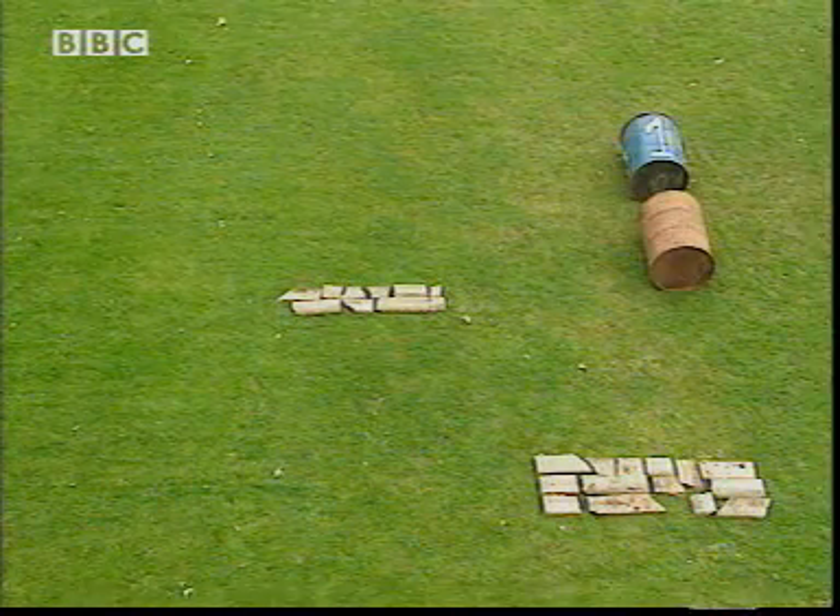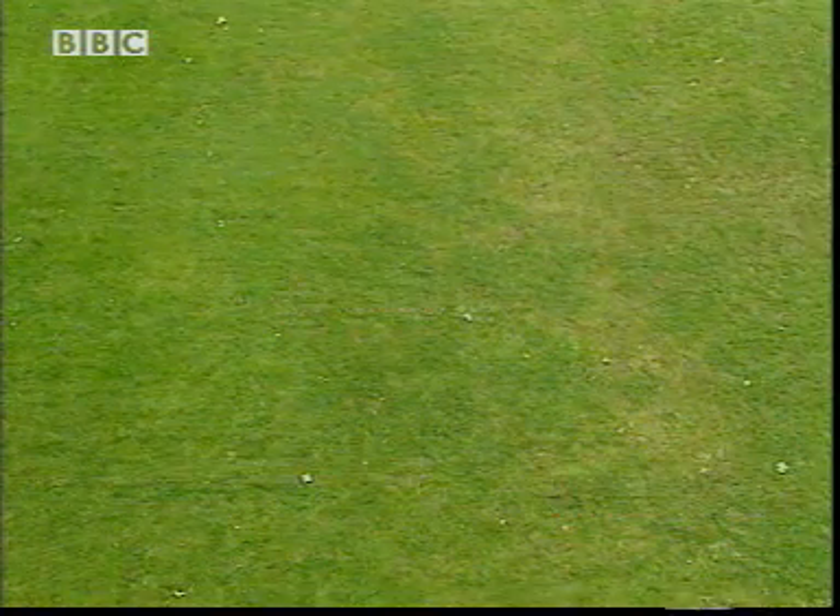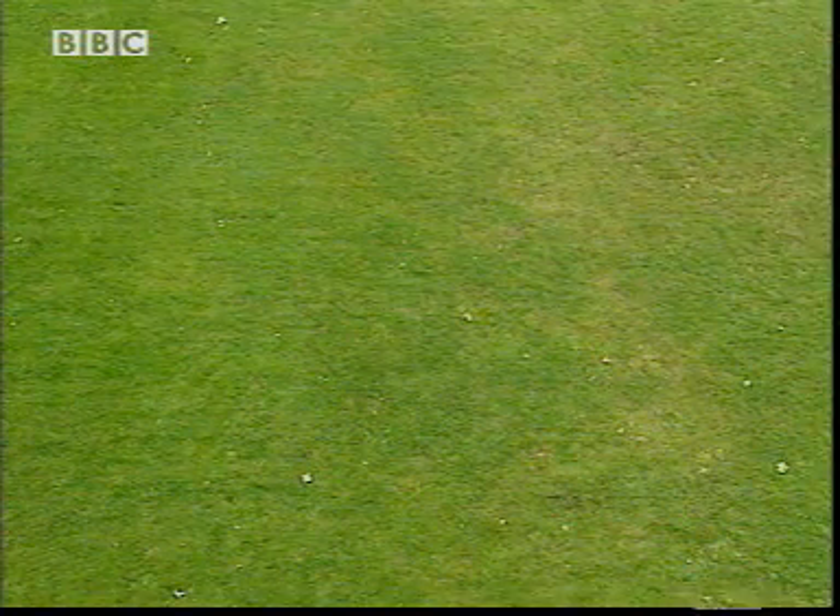Concrete blocks, metal drums, plastic pipes — all buried underground, and I've got to find them.